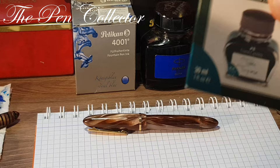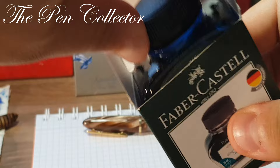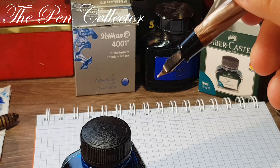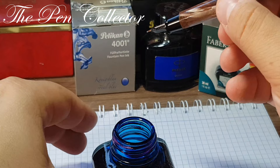For the writing sample we will use this interesting turquoise Faber-Castell ink. Remember, we don't have the ink sack, so I will simply dip the ebonite feed and the gold nib in the ink, and then we will see if it holds enough ink for a writing sample.